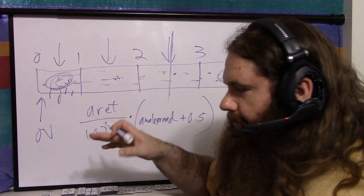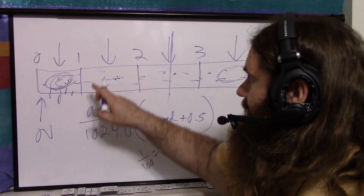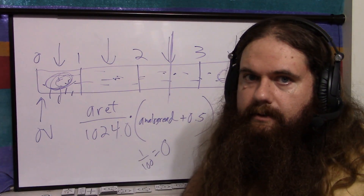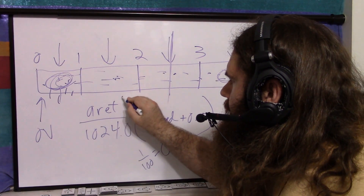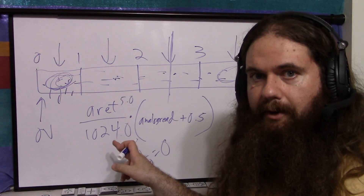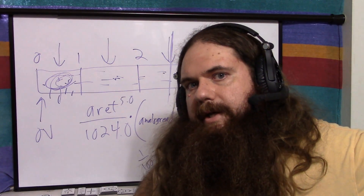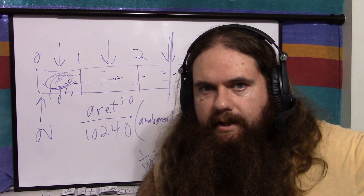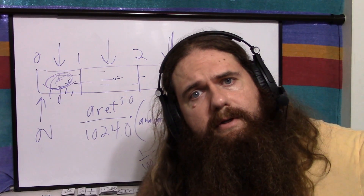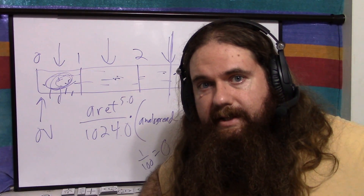Remember your .0 when actually coding this, because the C language is unforgiving. What is 1 divided by 100 in integer math? Zero — it loses the decimal point. So if you say 5 divided by 1024 without the .0, you get zero, and you'll always read zero voltage no matter what. A sensible language would not let you mix ints and floats like this, but the people who invented C cared about practicality and speed, and if you make a mistake, it's on you — like the Dark Souls community. So write 5.0, or use an explicit cast to float.